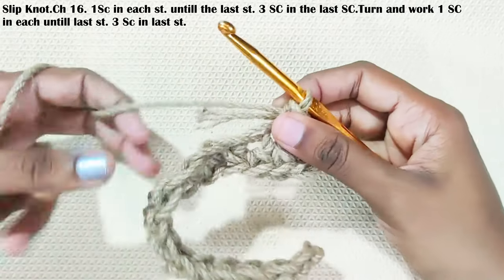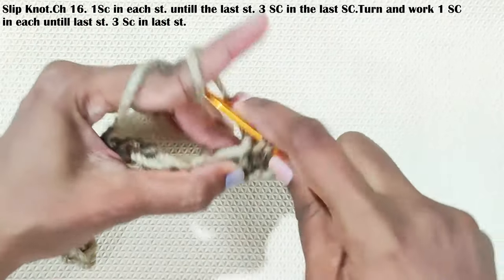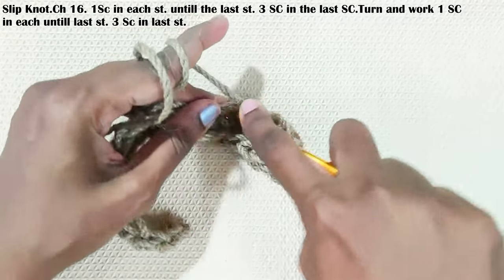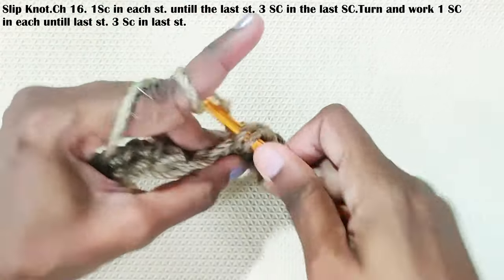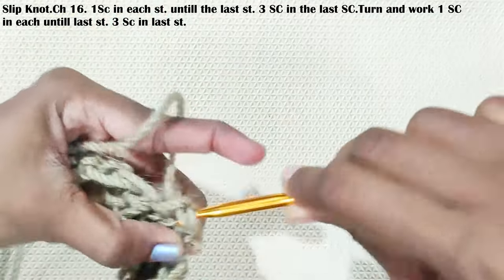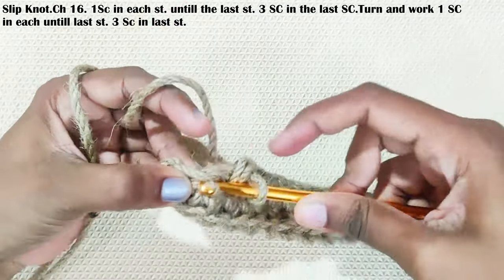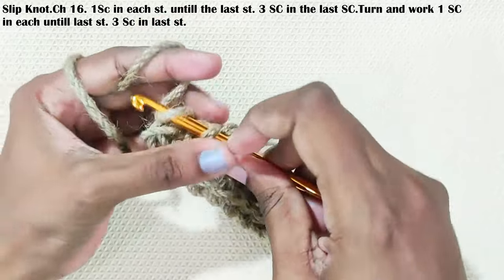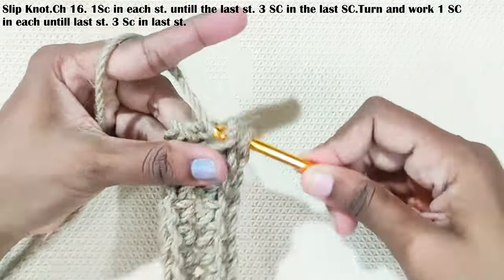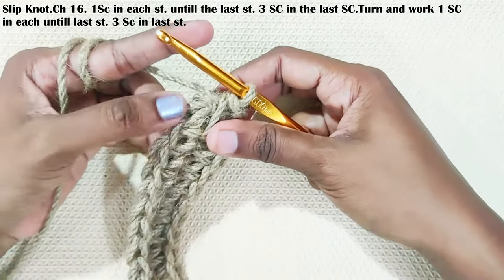Take this yarn tail in along with the working yarn. Three single crochets in this last stitch. And make a slip stitch on top of this first single crochet.